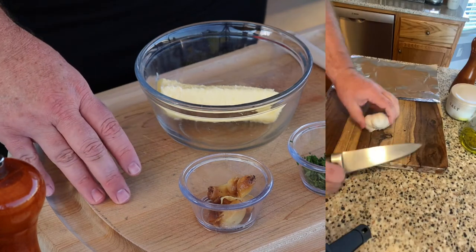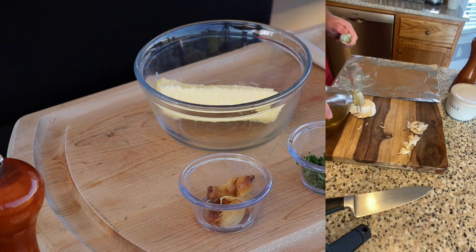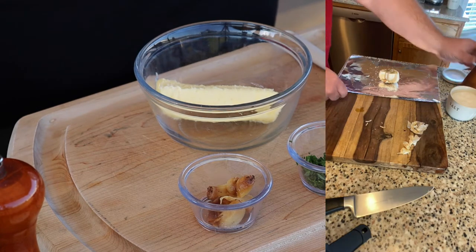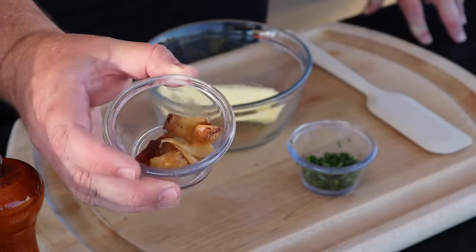Oven roasted garlic is so easy to do. All you've got to do is just cut the top off of the head, put a little bit of olive oil, salt, and pepper on it, wrap it up in a little bit of aluminum foil, and stick it in the oven. Set your oven to 350 degrees and let it go for about an hour until the garlic is super soft. You can see right there — kind of golden and soft — it gets super sweet.